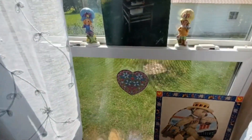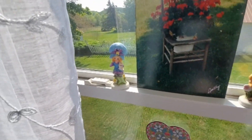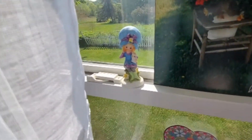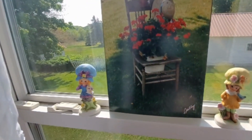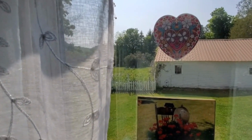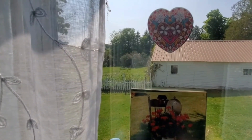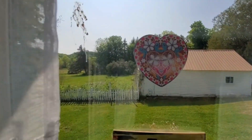I also put up my ceramic Holly Hobby-style dolls — they're not really Holly Hobby but they have that look, so I brought them out of the dining room and put them here in the bedroom. The stickers you see are ones I got at Dollar Tree that I showed you in the hall, and I decided they would look great on the window to make them look like stained glass, so I put them on the window.